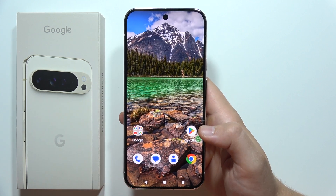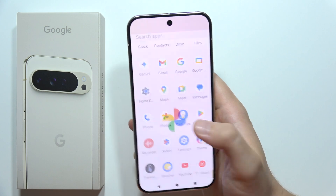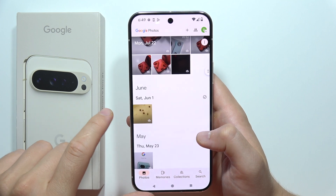To use Magic Editor on the Google Pixel 9 Pro XL, first of all, you will have to open your Google Photos and pick the photo that you want to edit. In my case, maybe I will try to edit this banana photo.